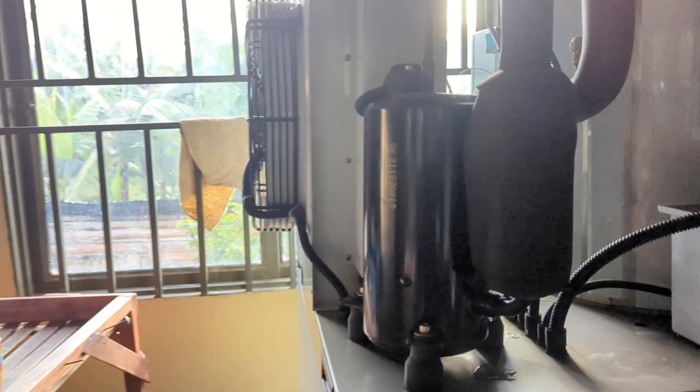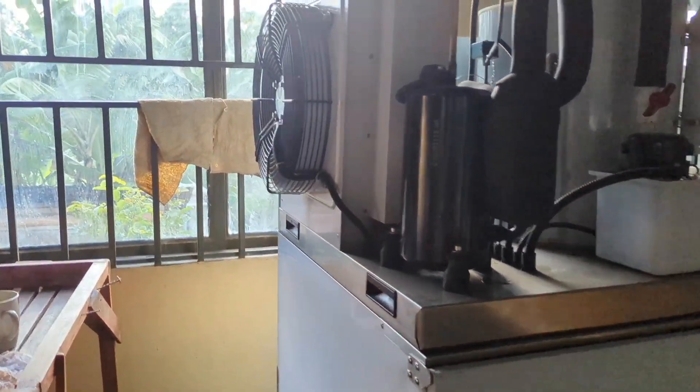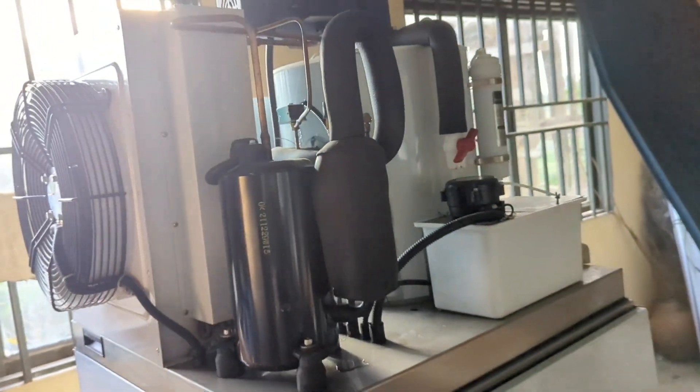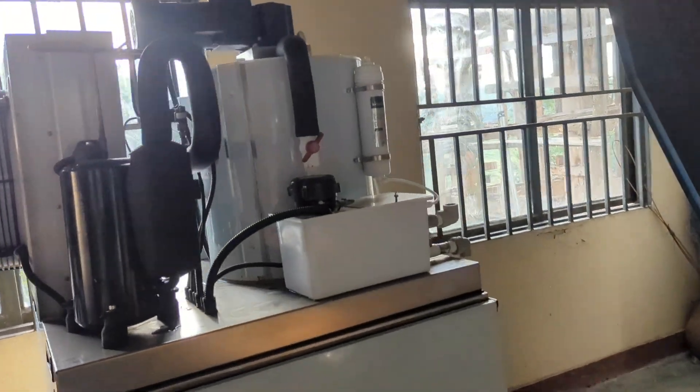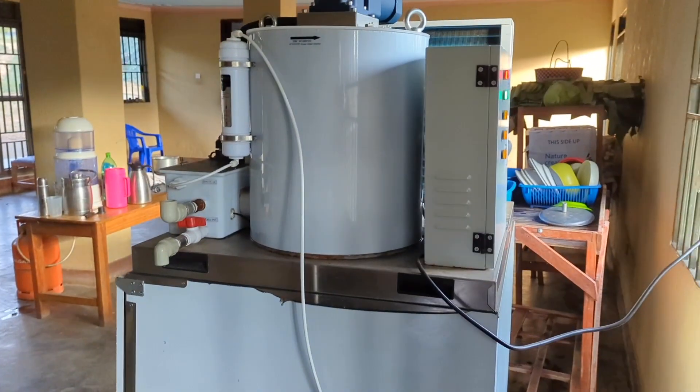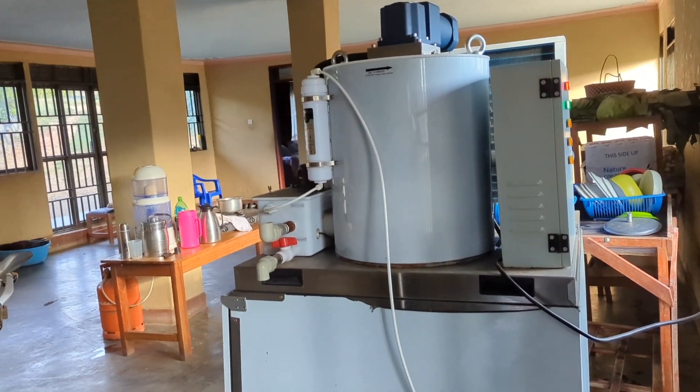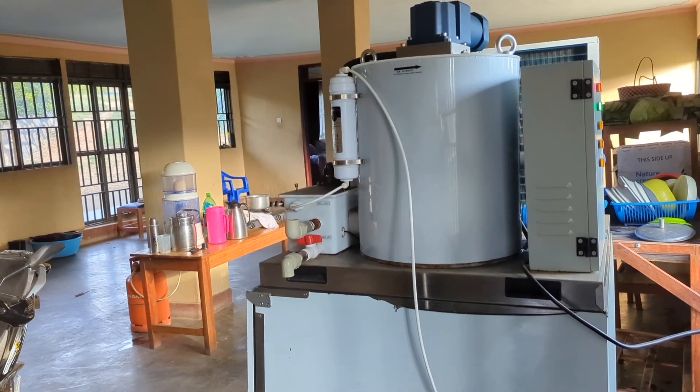We've got a bit of ice but it's not enough. These are the sort of challenges — when the power's off and then it resets the machine, it's got to cycle through, which is just really frustrating for people trying to go about their business. We've got orders today, so it's a real challenge for us to sell when we don't have ice.